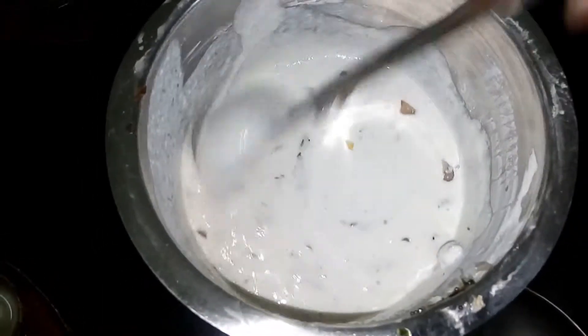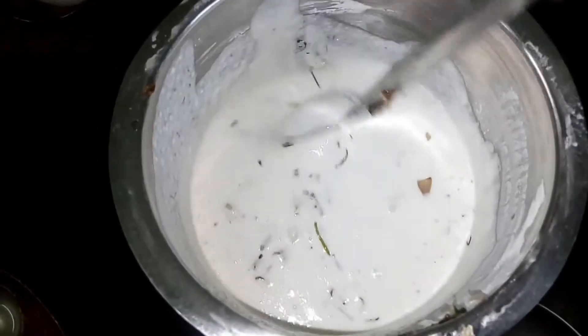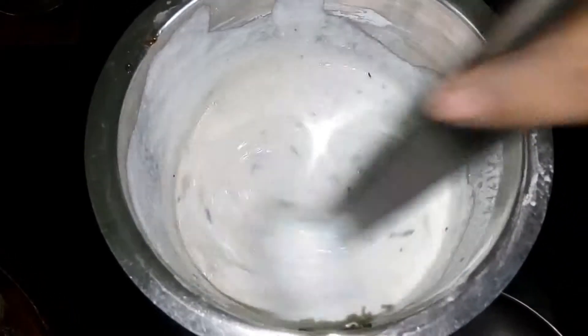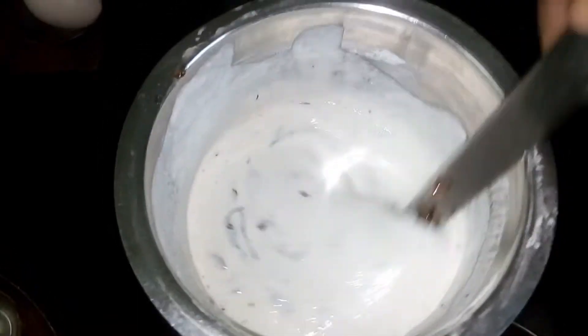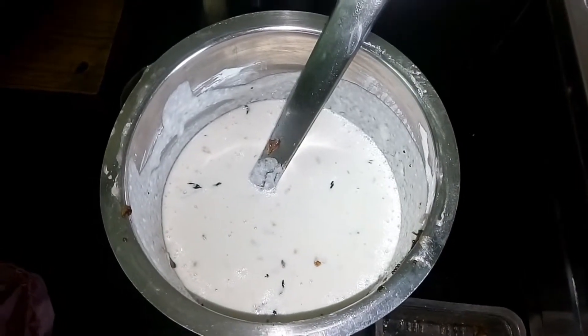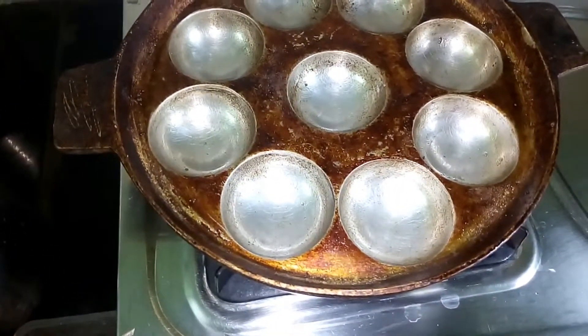Put the lid on the ground. Put the lid on the stove and put it in a little bit.